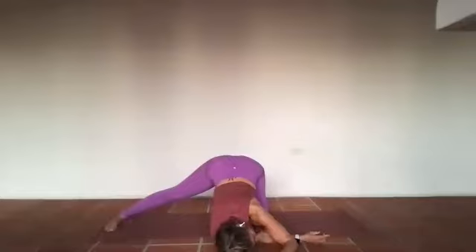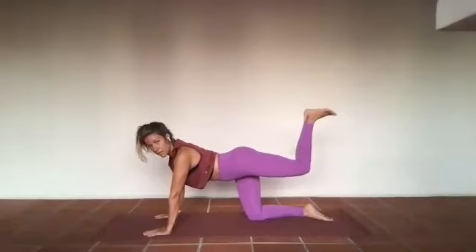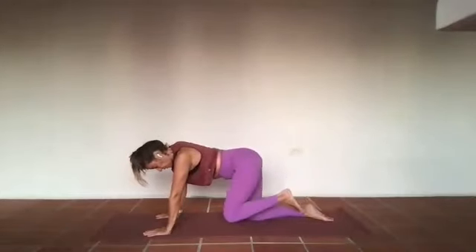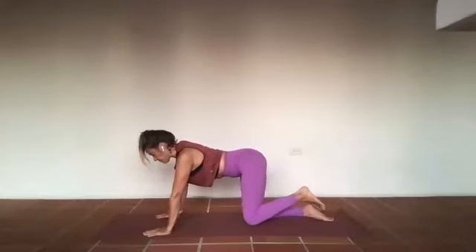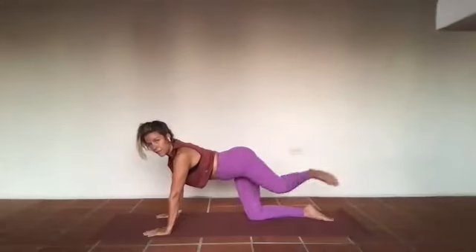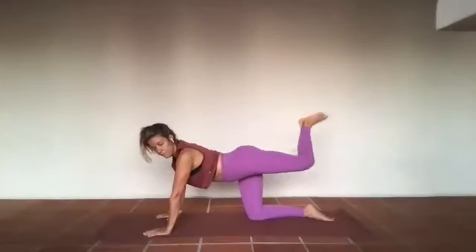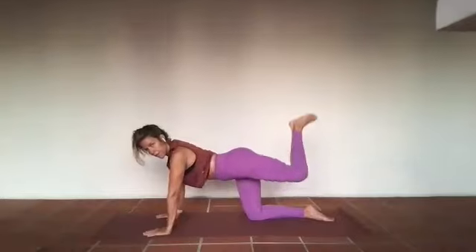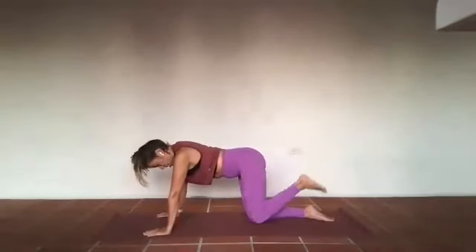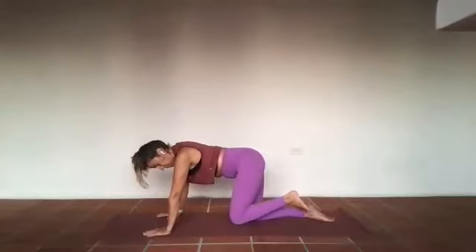Gently bring it back, hands underneath the shoulders, knees underneath the hips. We'll work our way into the other side — left leg up towards the wall behind us, out to the left, and soften down towards the earth. Inhale take it up, exhale out, inhale down, exhale back, inhale out, exhale down, inhale up, exhale back. Inhale down, exhale out, inhale up, exhale back.